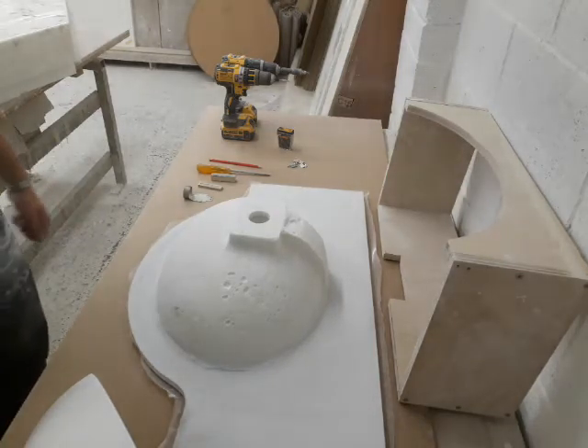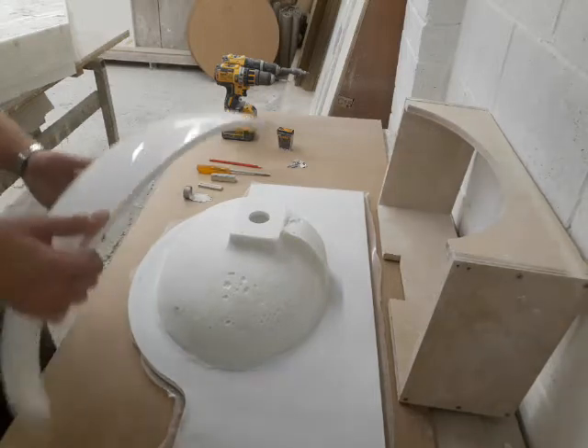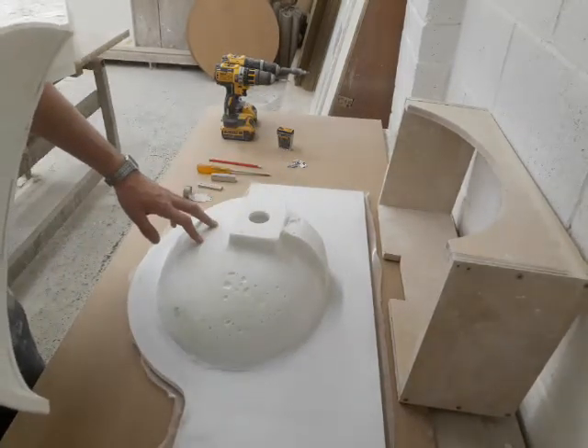Hi there. Today I'll be demonstrating how to attach a cowl to the underside of an integrated basin.